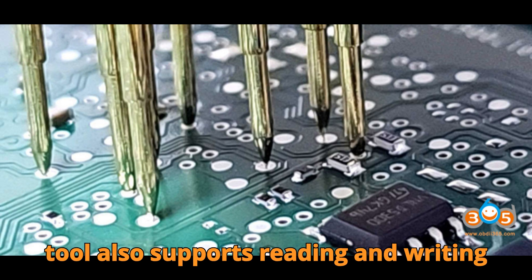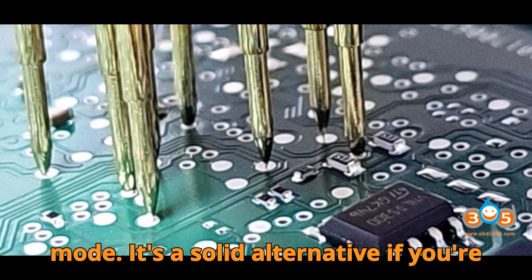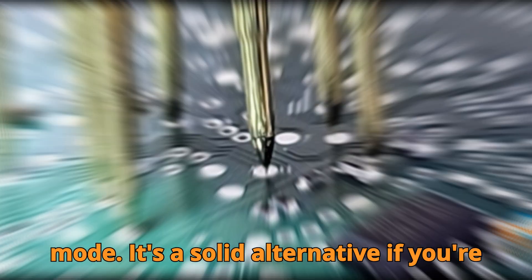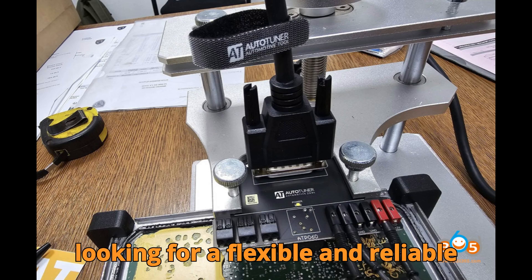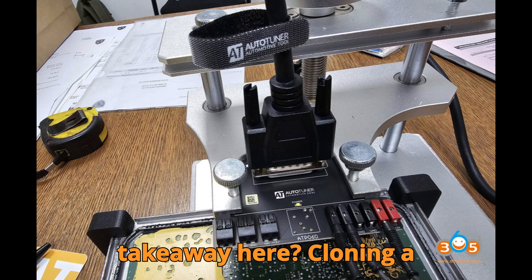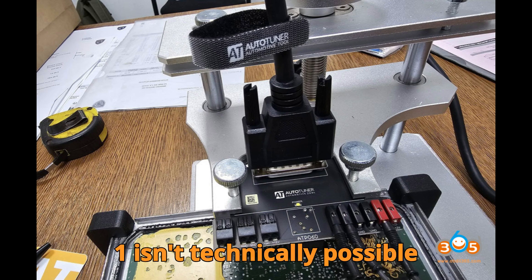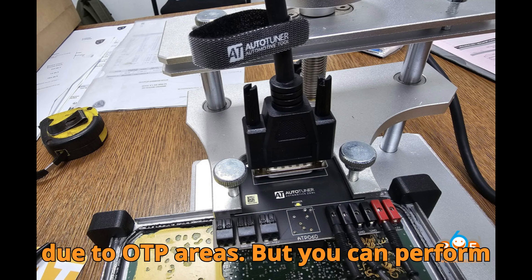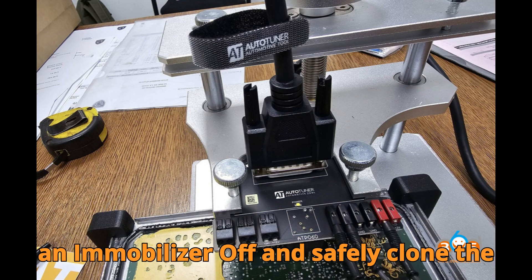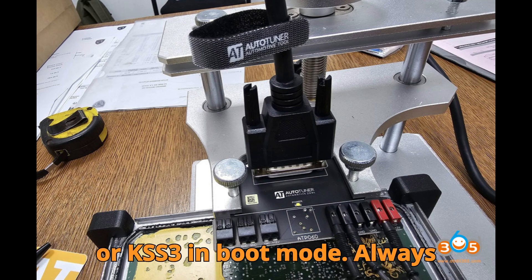Let's not forget AlienTech KSS-3. This tool also supports reading and writing VD56.1 ECUs in boot mode. It's a solid alternative if you're looking for a flexible and reliable programming solution. So, what's the takeaway? Cloning a VD56.1 ECU 1:1 isn't technically possible due to OTP areas. But you can perform an immobilizer-off and safely clone the configuration using Flex, Autotuner, or KSS-3 in boot mode.